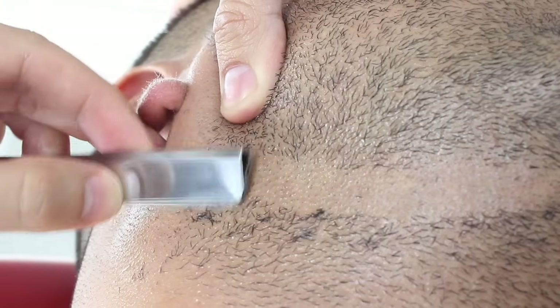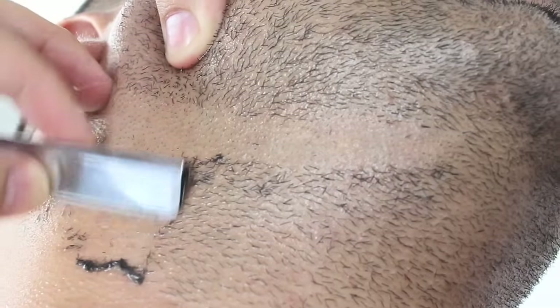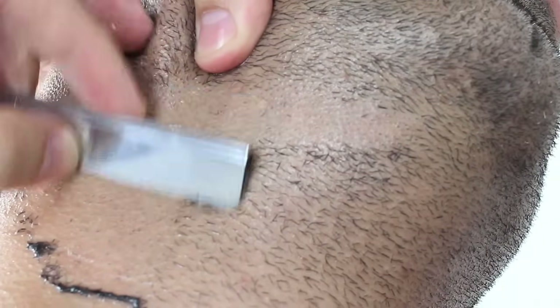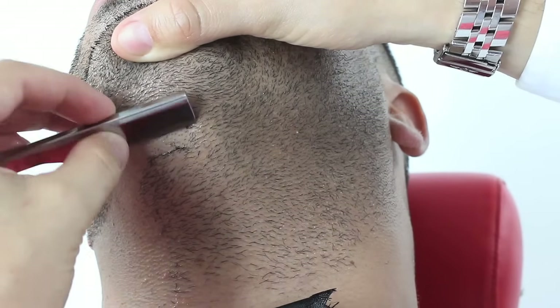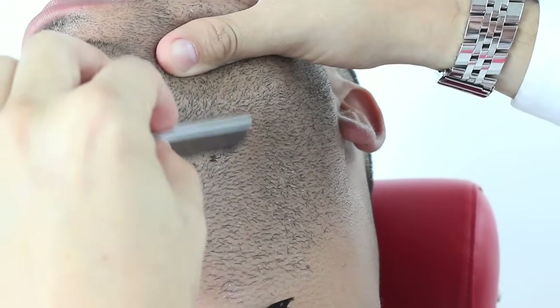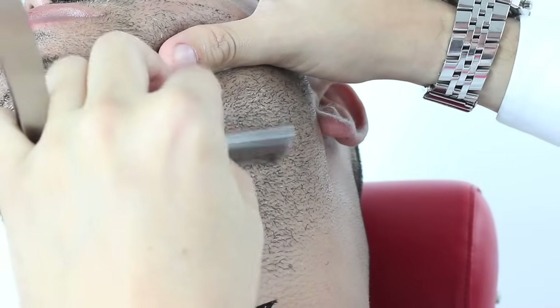Notice how I let the blade do all the work. Stretching and pulling the skin is always the key to a close shave. I will continue going from one side of the bottom of the beard to the other.